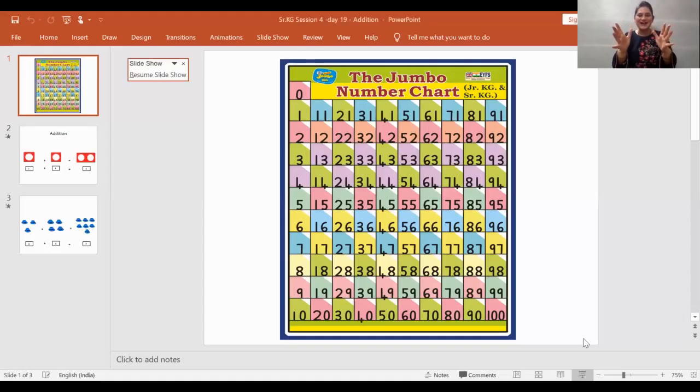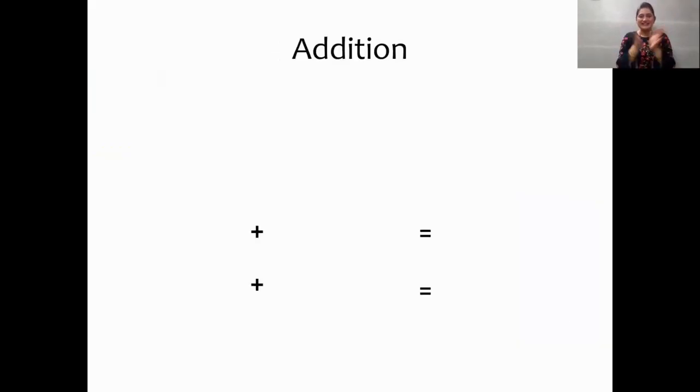And now, keep all your magnet eyes on the screen. And we are going to learn addition today. So, sing the magical spell. Abracadabra, gilly gilly gilly gilly gilly gilly choo. Here comes the addition.